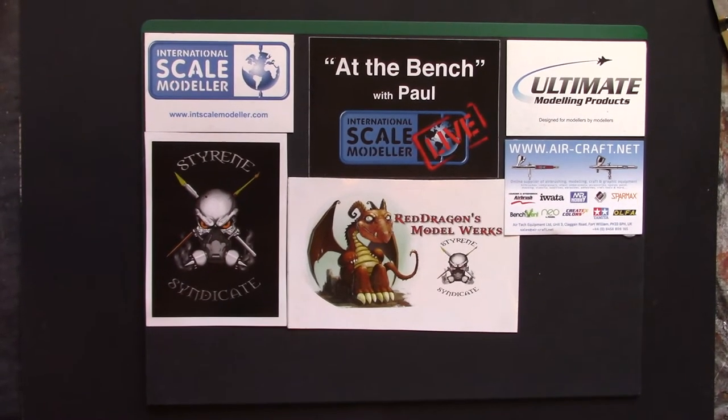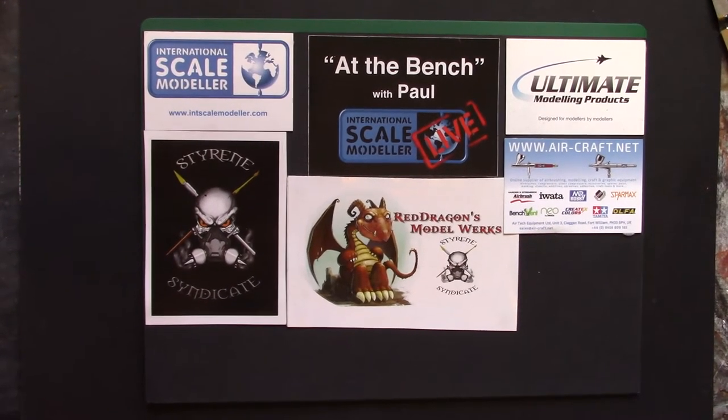Howdy peeps, welcome back to the channel. Today we have another kit review but this time something a little bit different. Now as most of you may know about Warhammer 40,000, the various war games, and equally know that Games Workshop pricing can leave a little to be desired — generally quite high.